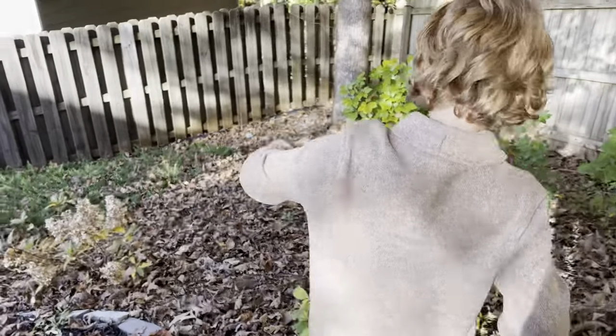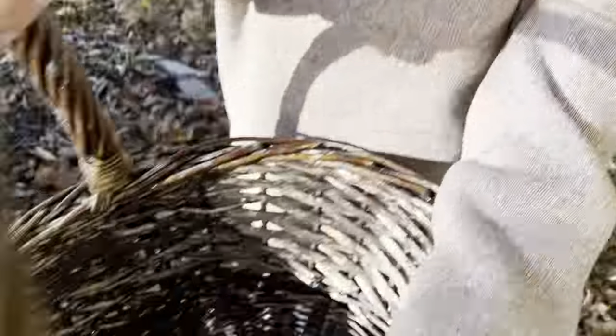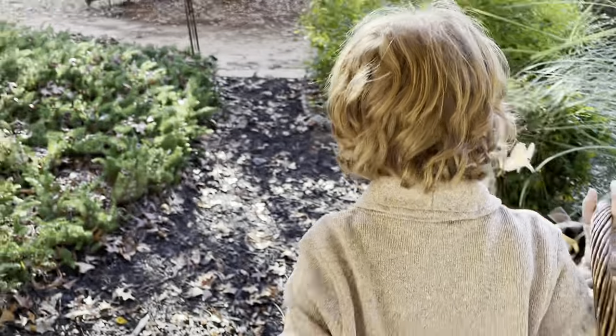Did he find it? He found it! Let me see it. Old yellow leaf!